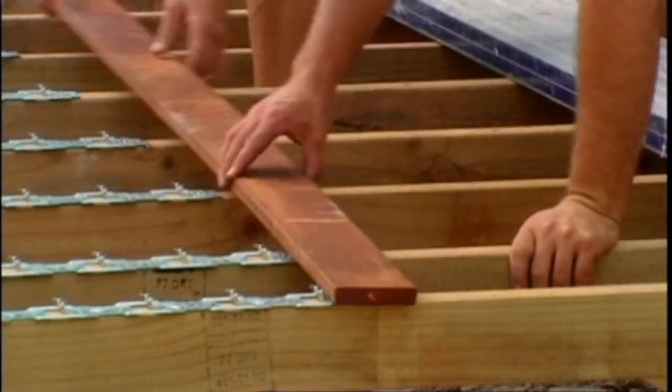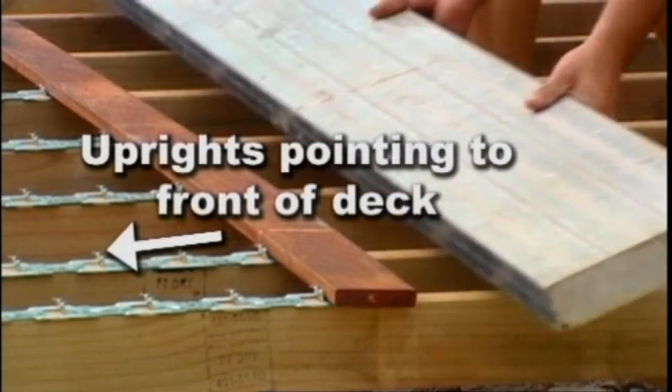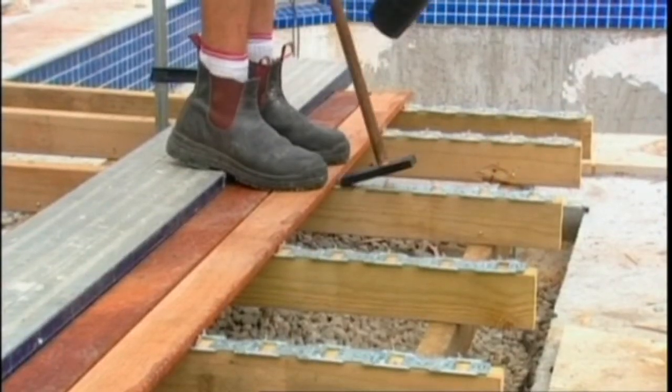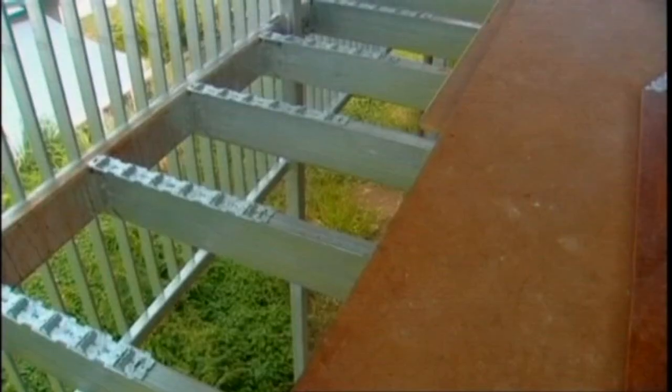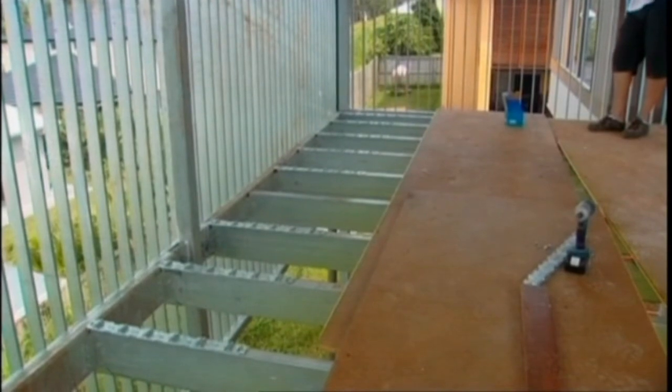We strongly recommend that the first row of clips points face towards the front edge of the deck. This is so that you can work safely off your decking plank whilst getting the first few boards fixed. When you're working at heights, check local building regulations concerning scaffolding.